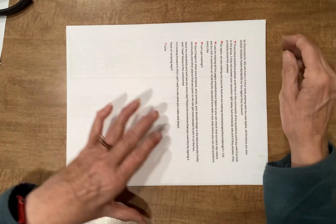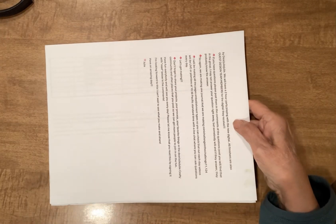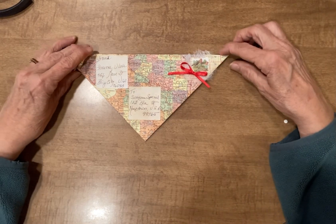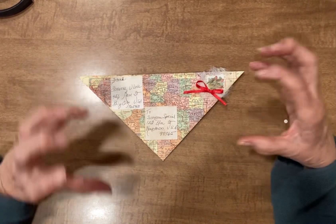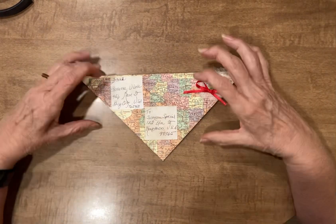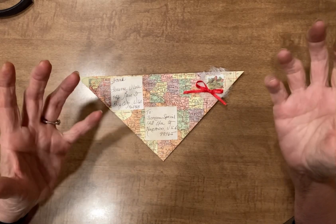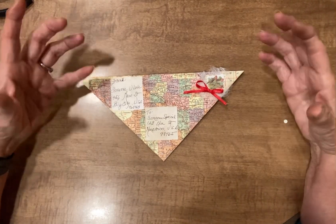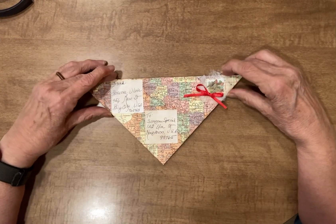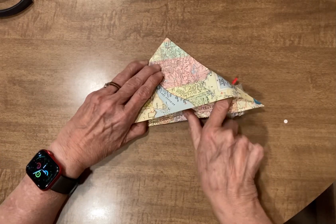I have a vintage map from 1962, but I saw this cool fold and thought I'd share it with you. This is a way to send an envelope. In World War II in Russia, they had trouble sending letters because they didn't have envelopes, didn't have glue, didn't have a way of attaching them. So they came up with this really cool idea to send letters.